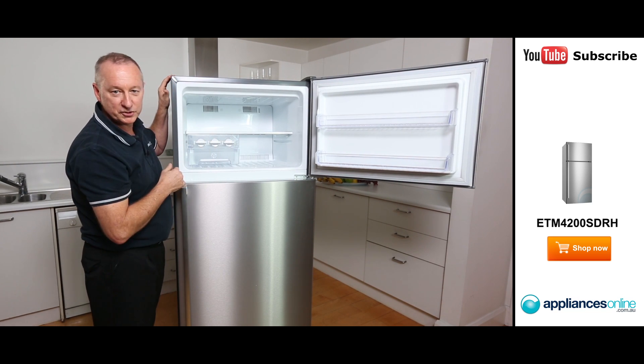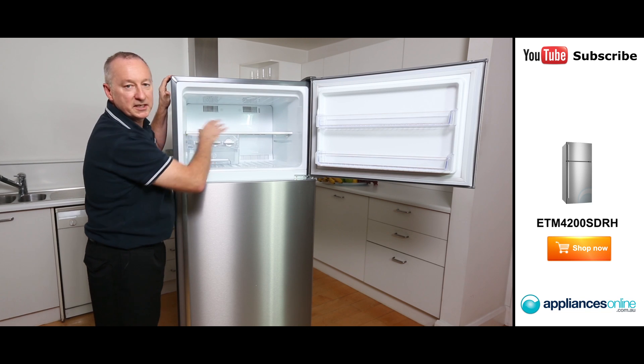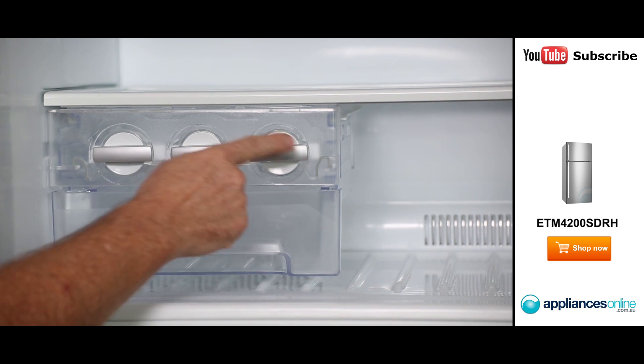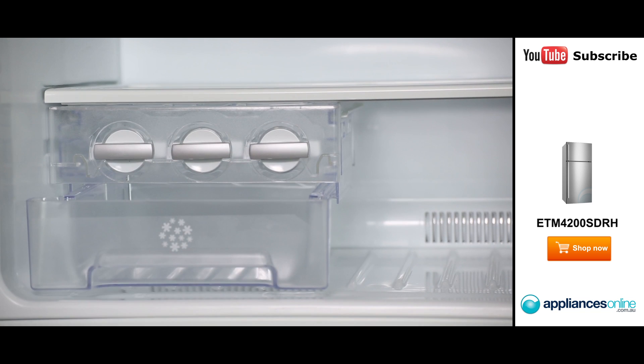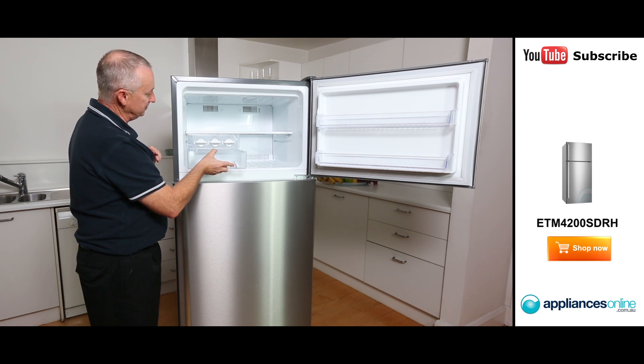At the top here we've got a spill proof shelf. It's tempered glass, so anything spills over, it's easily cleaned up. At the front here we've got a manual ice making machine. So here we fill it up with water. When it's made its ice, simply twist it to the right and dispense it into a little storage container under here. You can take that out and serve it at the table. That's nice and convenient — a nice little feature by Electrolux.